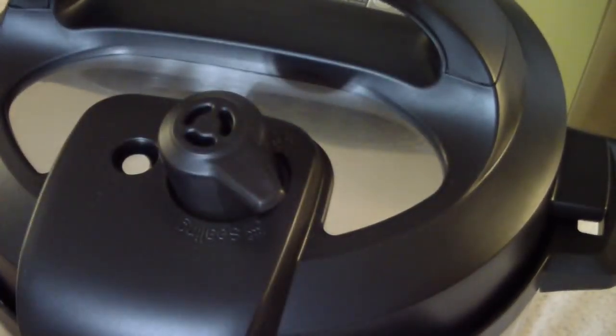turn-to-release steam valve, which is fine, but I was hoping that since this is the latest edition of Instant Pot they would have updated it.